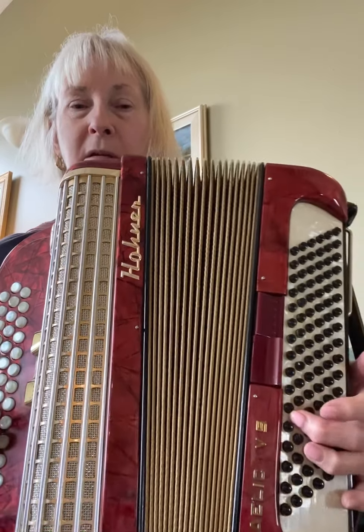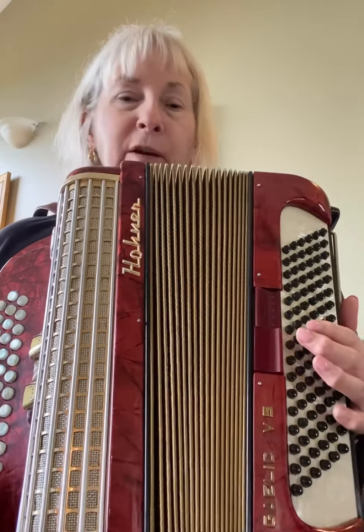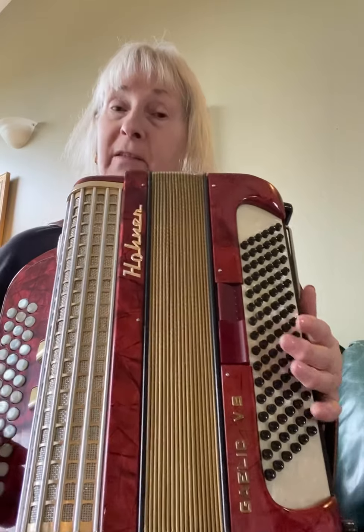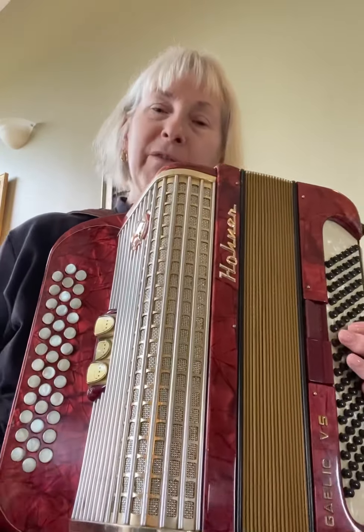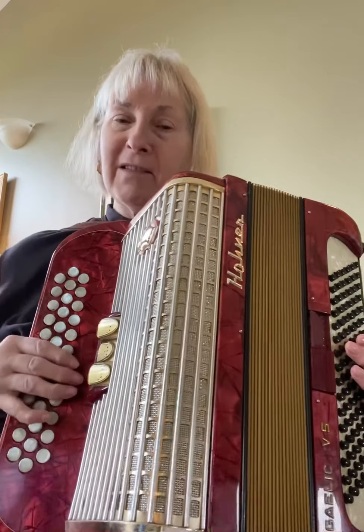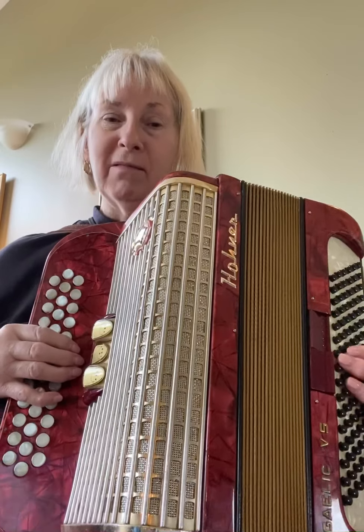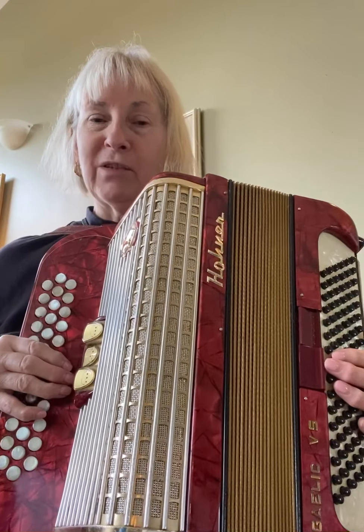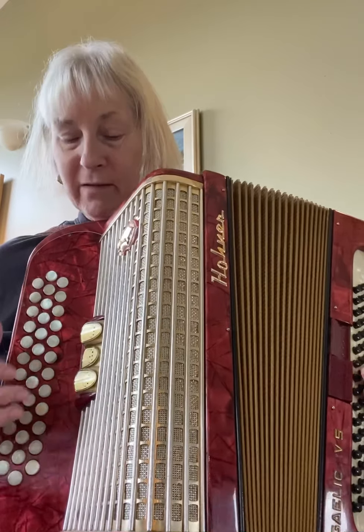It's a Hohner. It's probably not perfect, but it's damn near perfect. It's too heavy for me. I love the sound. If I could have this keyboard with a shorter bass, I would just keep it, but I know I'm never going to be able to do it justice.